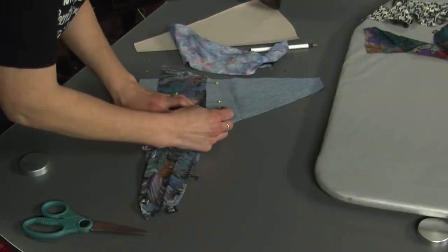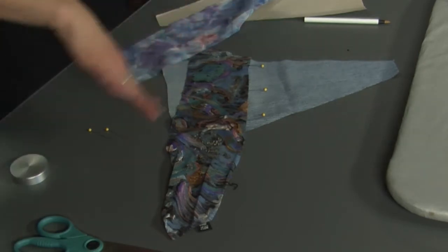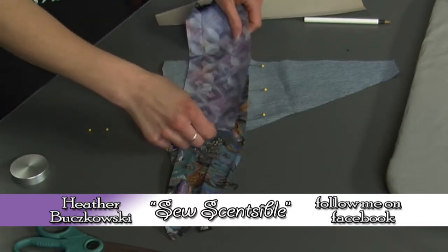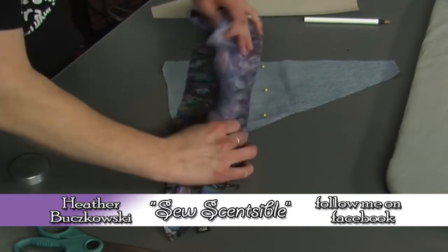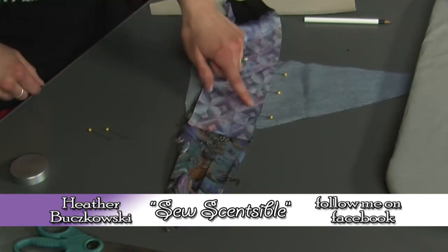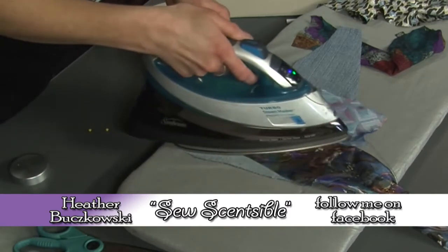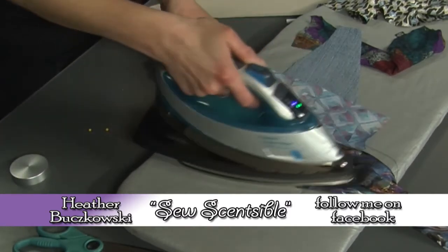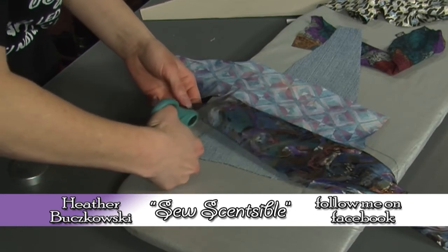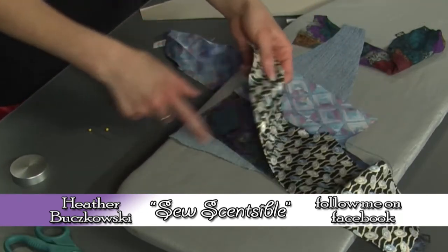So you set down your silk and then you're going to figure out what pattern you want. I wanted one to kind of slope down — you can do straight across, you can do crazy patchwork. Then you're going to put the pretty side up, get them sandwiched together like this, and you're going to stitch right along here. So I've got two down and I'm going to just trim the excess.